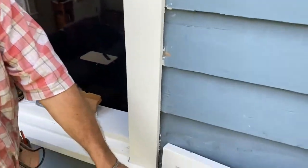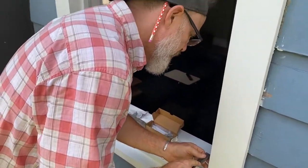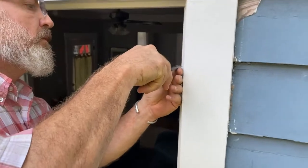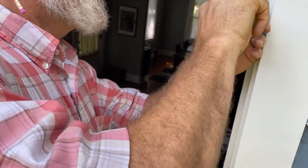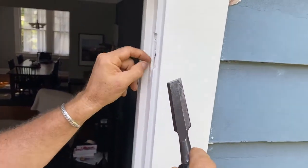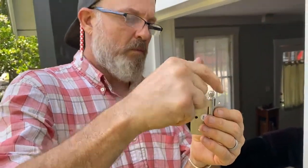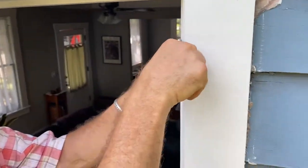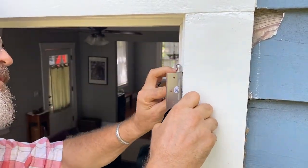I've got this window sash we're going to hang here — we're going to put the cranks on it. Before we had pulleys on, so we painted this. I've got some paint buildup here, so I'm going to take the paint buildup off with my chisel. There we go — pin goes up.